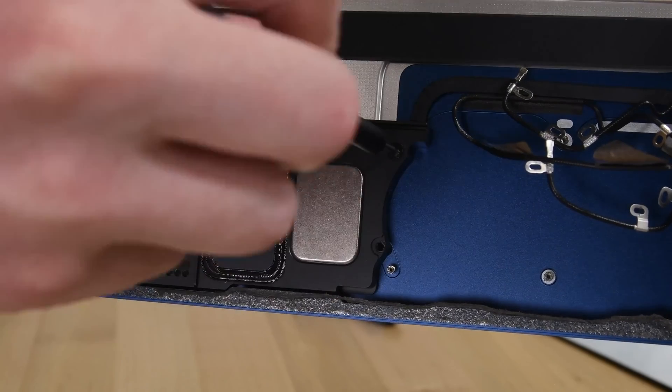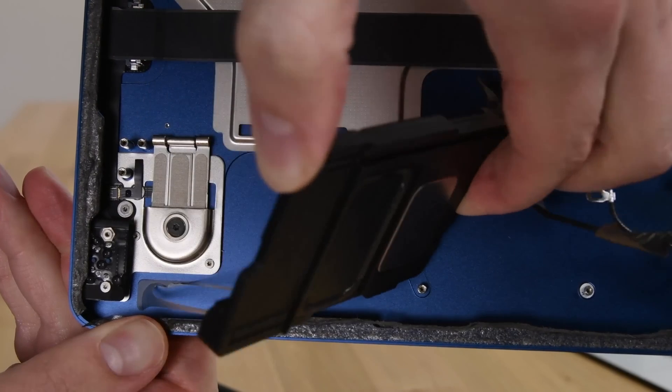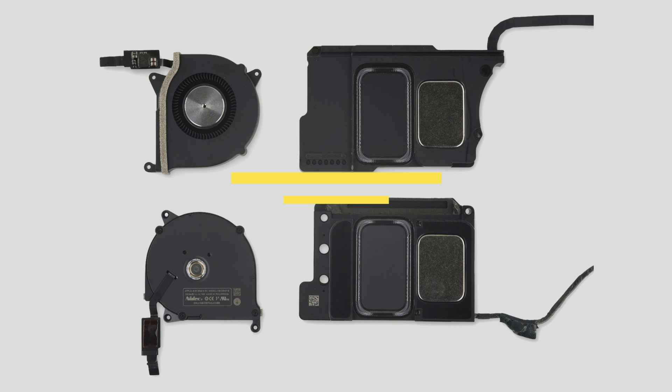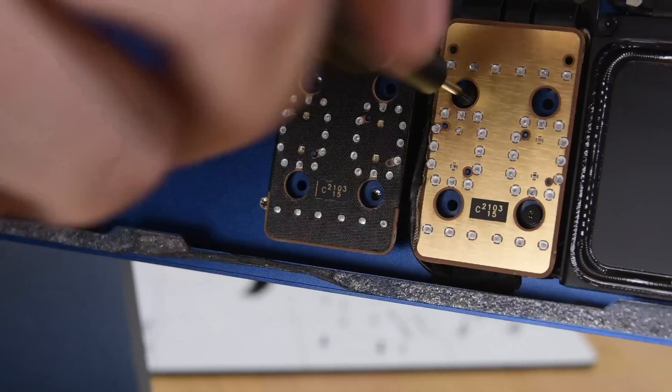They're impossibly thin — about 1.5mm at the opening — but their sprawling surface area equates to quite a lot of internal volume, and therefore more air and fuller sound. Pretty nifty use of what might otherwise be empty space. Our mid-tier iMac comes with two small fans versus just one in the base model. This marks the first dual-fan setup in an M1 machine, which ought to be more than enough considering how well the completely fanless M1 MacBook Air performs with the exact same chip.